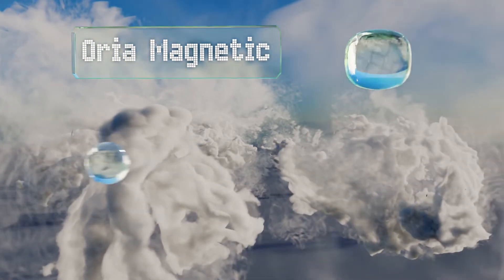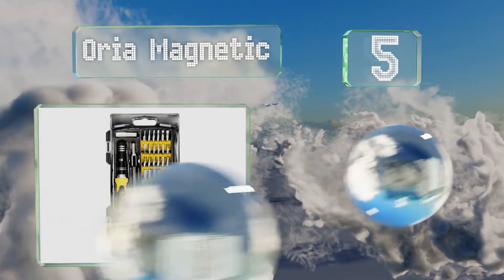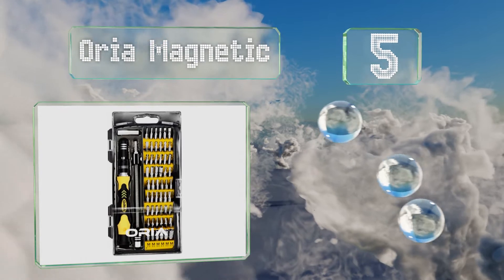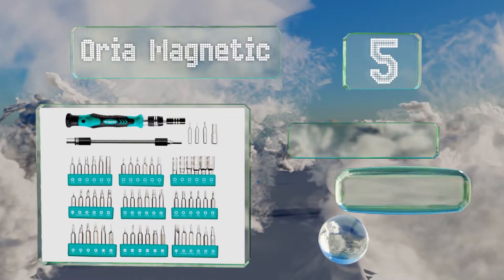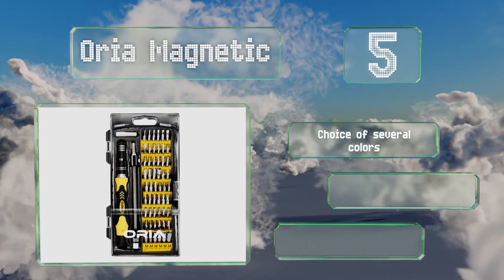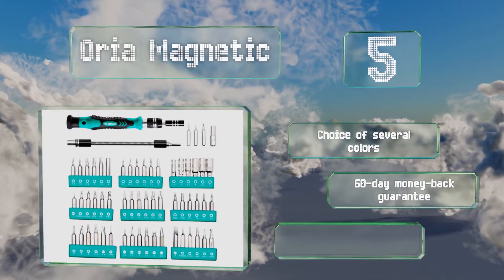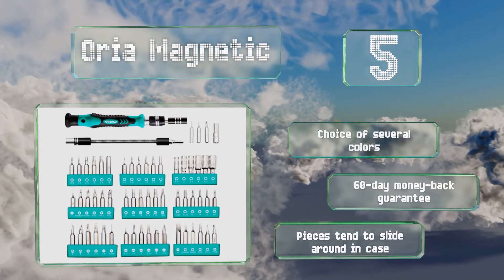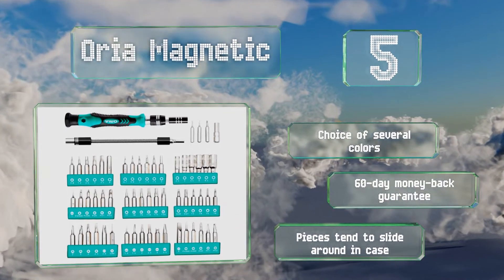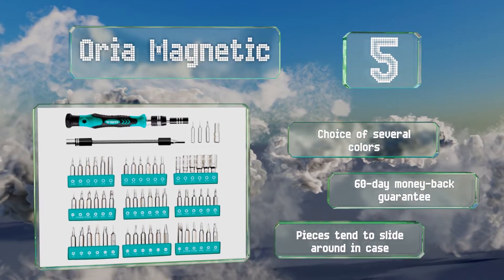Halfway up our list at number 5, a versatile choice that comes with 56 useful bits, the Aria Magnetic is affordable and can help you repair small to medium-sized items. It's packaged with both a bendable shaft and an extension rod for reaching into tight spaces. You have a choice of several colors, all with a 60-day money-back guarantee, but the pieces tend to slide around in the case.